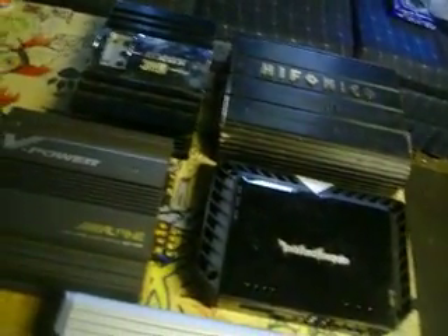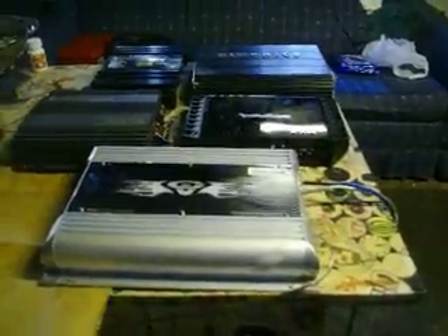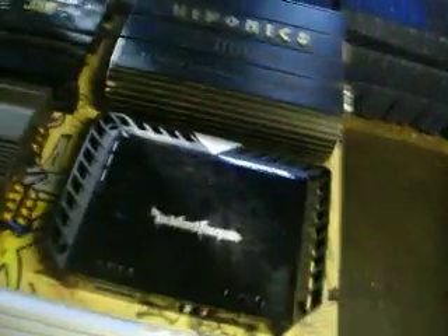Also got a Hyponics and a Jensen sitting there, and the Alpine. I know a lot of people say these Rockfords put out a lot of power for the size that they are. But I mean, I was looking at this thousand-watt Hyponics sitting right behind it — it's not a whole hell of a lot bigger.